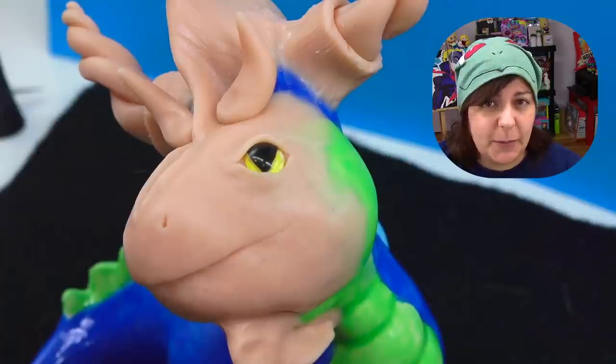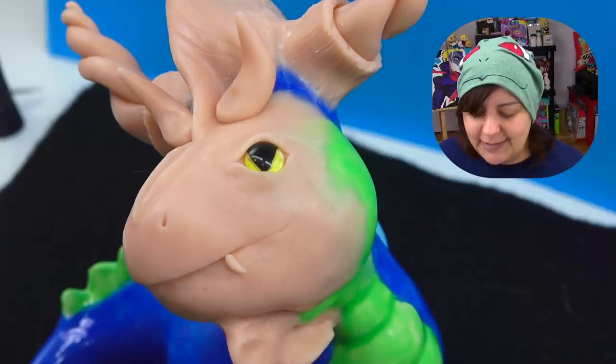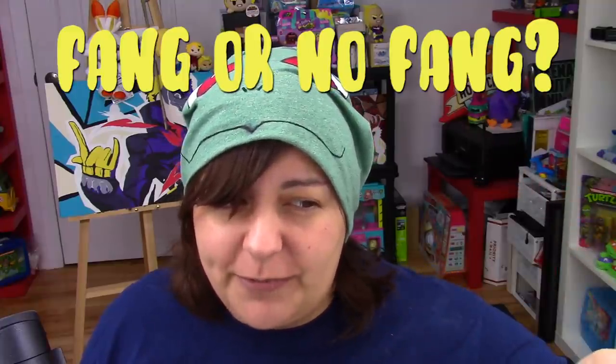Which brings me to my next dilemma — teeth. Do I put some on or not? Because this is what it looks like without teeth. And if I wanted to add a fang, this is what it would look like, which I kind of like. Let me know in the comments section below, would you have put a fang or not? I think I'm going to put this one and just one on the other side, and that's it.